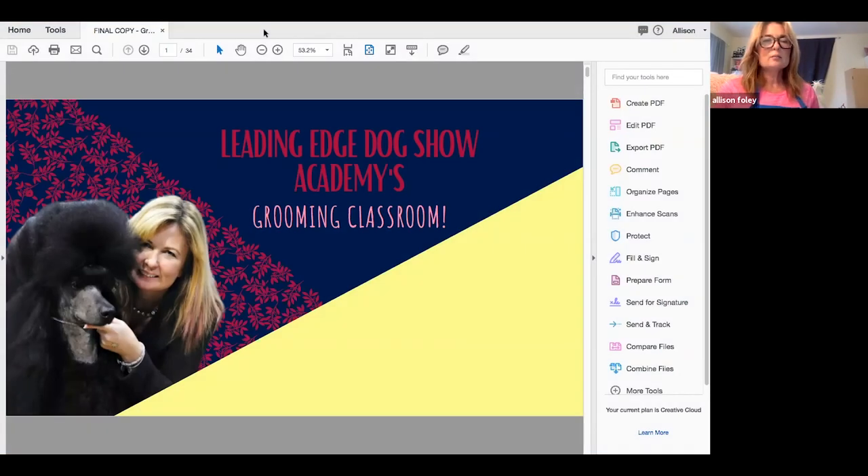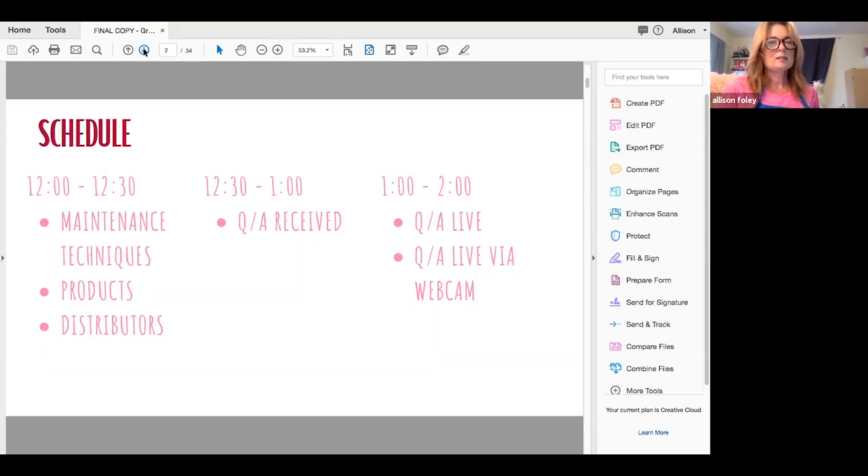Welcome to Leading Edge Dog Shows Academy's grooming classroom. Here is the schedule. We're going to start off by going through maintenance techniques, products, and then thanking our wonderful distributors and friends that helped out. Then we're going to do a Q&A of things that we have already received, and those are included in the slides.